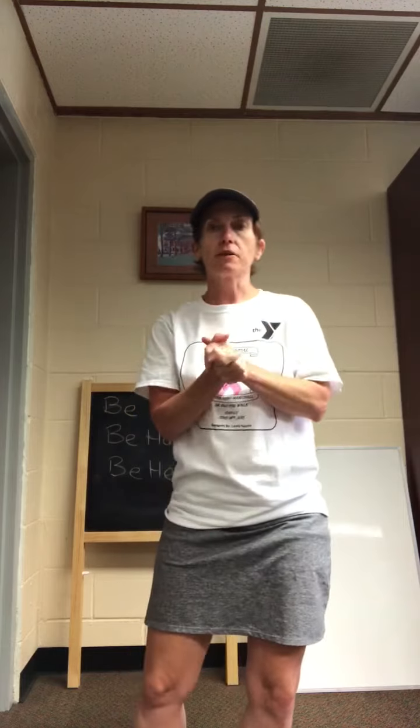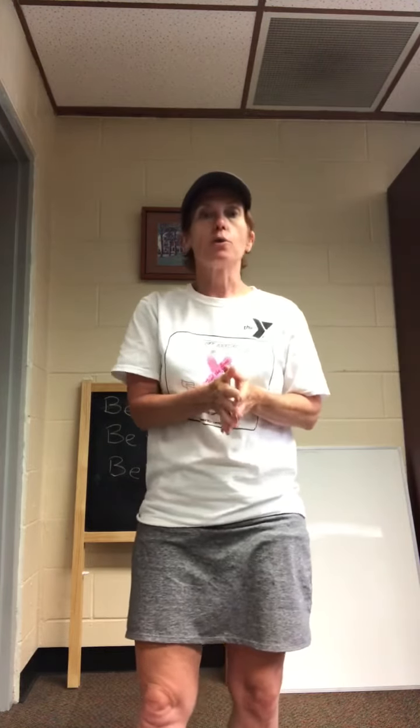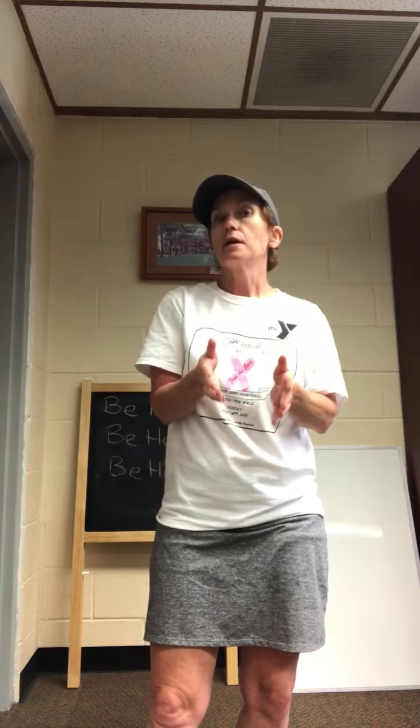Hey everybody, it's Kelly from the Y and we're here working out with our ABCs again and we're up to letter Y. So the word that was chosen today for Y is a short one — it's you.